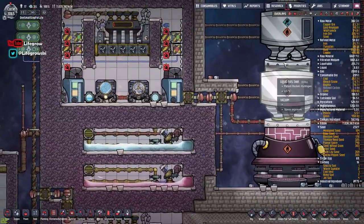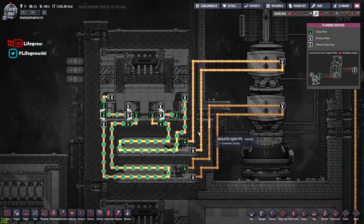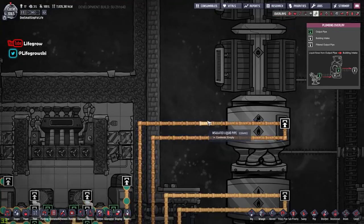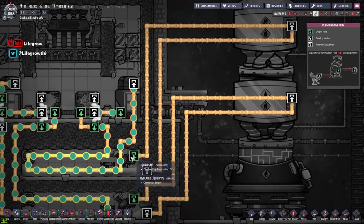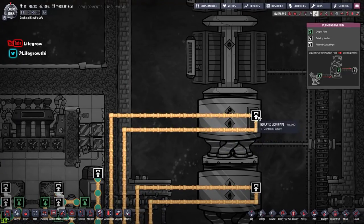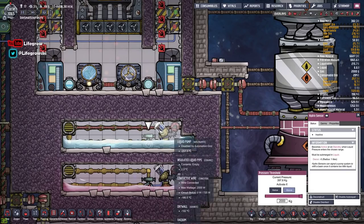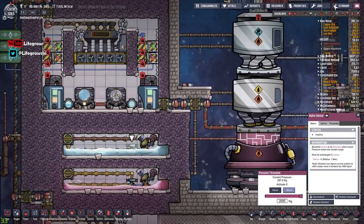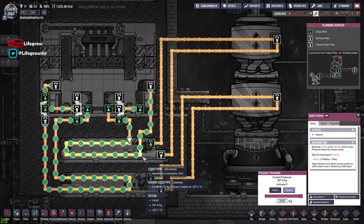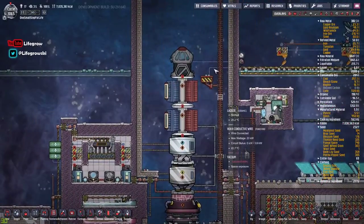In terms of getting the liquid oxygen and liquid hydrogen to the actual rocket, all I've got is a very simple loop for my pipe. All this piping is just ceramic - dead easy to do. It goes from our pipe into the rocket, and if the rocket's filled up it bypasses and goes down here, at which point I just toggle off the switches. I manually toggle these on, the liquid flows in up the pipe around and back in - simple as that.